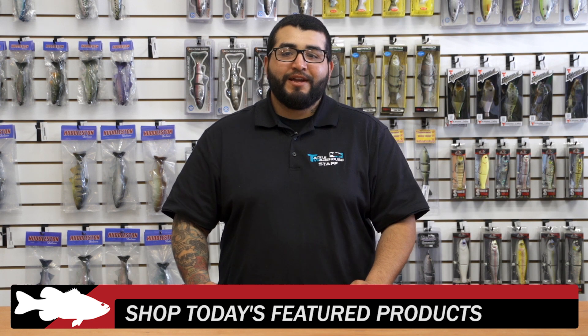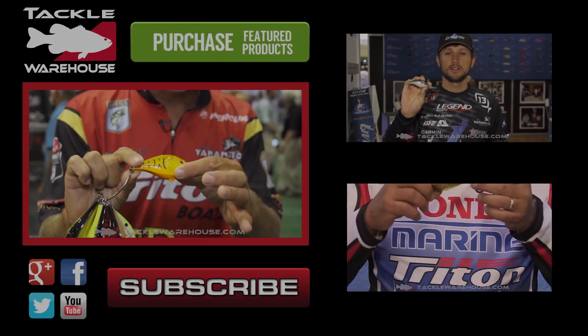For more detailed information on the products seen here today, click on the link or the images below to check out everything that's new at Tackle Warehouse. Click the link in the description and be sure to check back next week for more of What's New at TW.